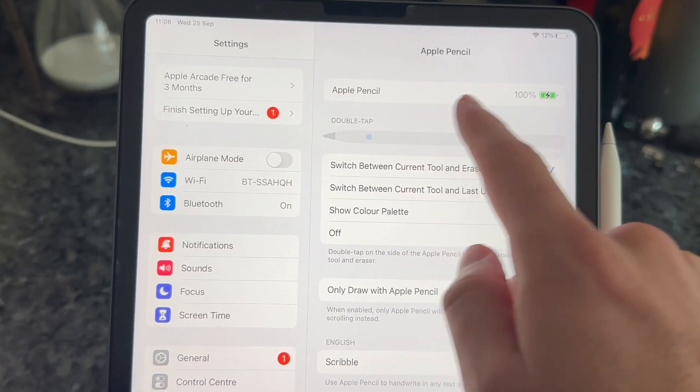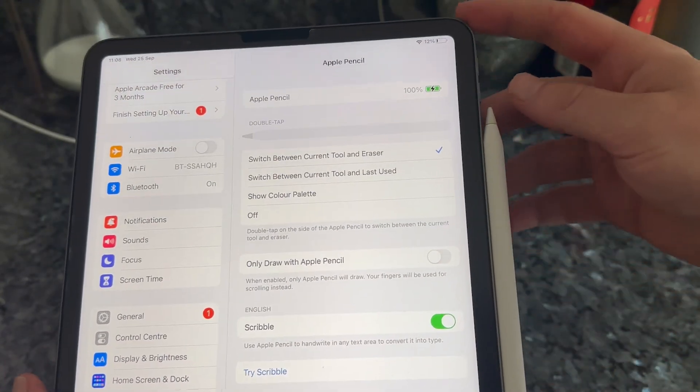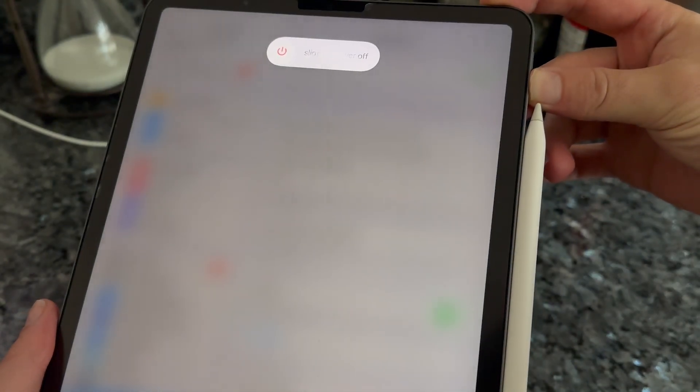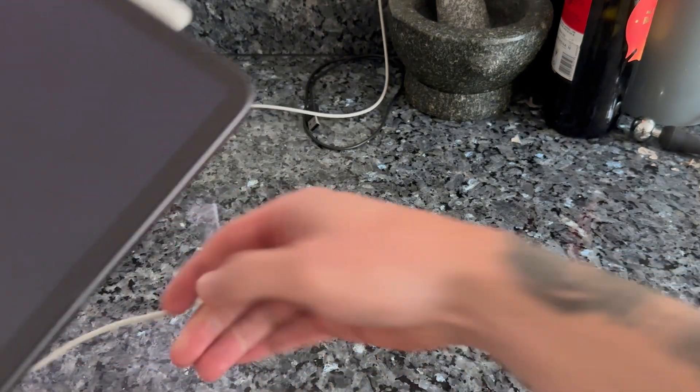If that's still not working, the last thing I'd recommend doing is turning off your iPad with your Pencil attached. Hold the power button and the volume up button, then slide to power off your iPad. Once your iPad's turned off, plug it into a wall socket to charge it, ensuring your Apple Pencil is still attached.